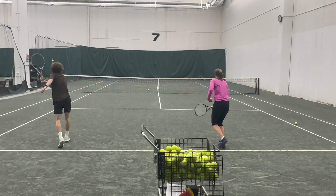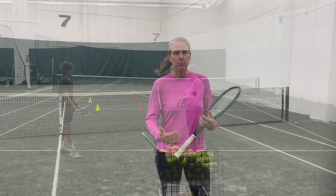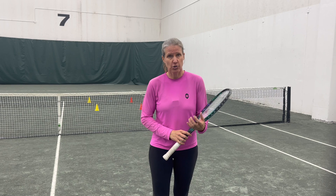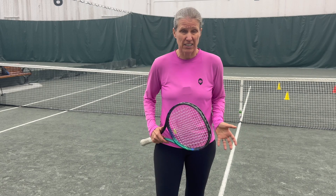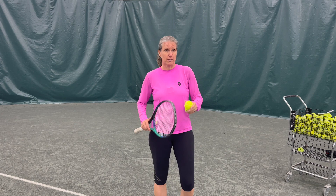Go out and try to replicate match situations as much as possible. It's almost impossible to recreate that feeling of stress, but we want to get as close as we can. Getting a bucket and serving by yourself is not really sexy — but you know what is sexy? Serving well under pressure. Here are a couple of drills you can do by yourself, and later I'll show you some you can do with a partner.